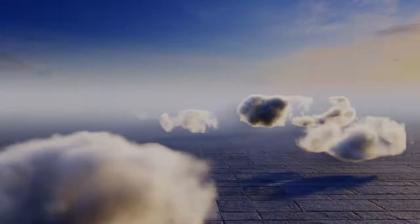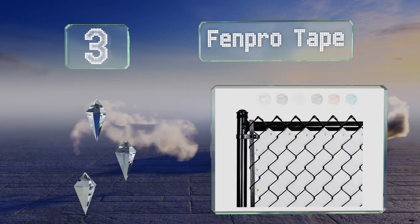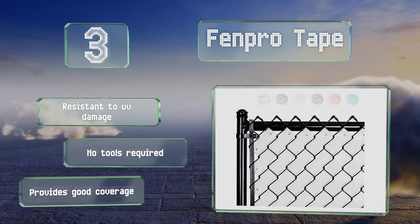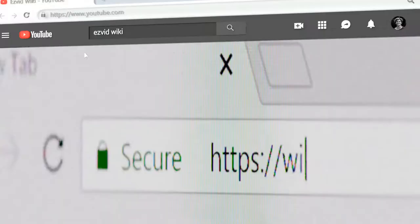Nearing the top of our list at number three, those on a tight budget will appreciate the relatively low price per square foot of the Fenpro Tape. It comes in a variety of colors ranging from black and white to bright green, so you can pick whichever appeals to you, or you can create a fun pattern by mixing a few together. It's resistant to UV damage, no tools are required for installation, and it provides good coverage.